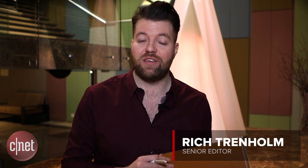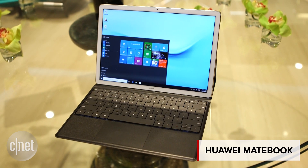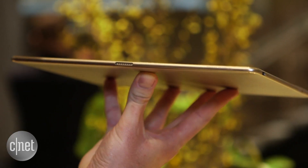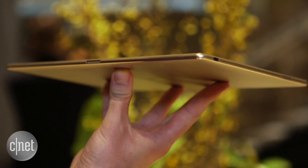Tablets don't have to be all business. With a few accessories, the Huawei MateBook and MatePen bring out your artistic side. The MateBook is a 12-inch Windows 10 tablet. It measures just 6.9mm thick, and despite being made of aluminium, it's actually really light for such a sizeable slab.